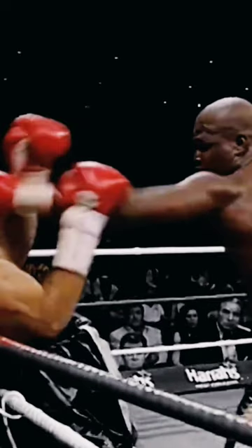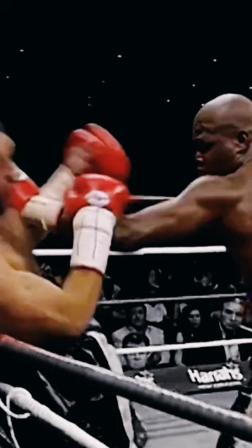So what he does is stab him to the body, then comes upstairs and tries to pull his guard down. His opponent knows the right hand is coming because he's trying to pull his guard down, so the opponent rolls and ducks up under the right hand to smother it.